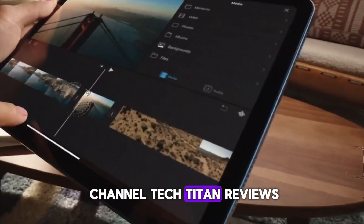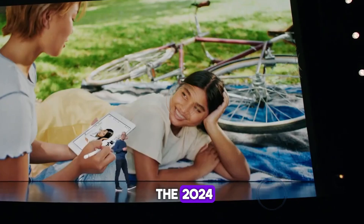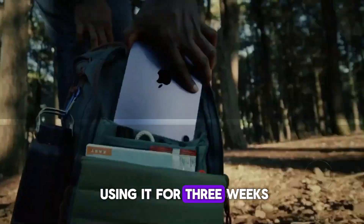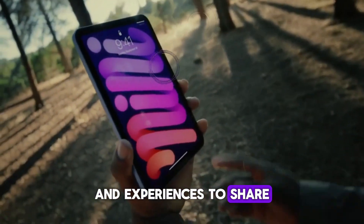Welcome back to my channel TechTitan Reviews. Today, we're diving deep into the world of the 2024 M2 iPad Air. After using it for three weeks, we have gathered comprehensive insights and experiences to share with you.